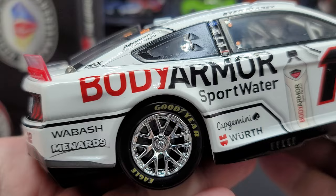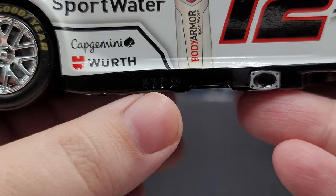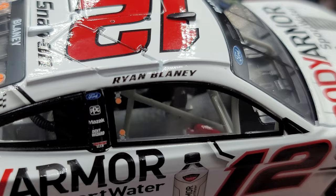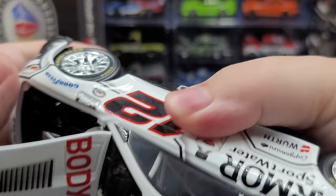Moving to the right side of the car — basically the same as the left side. Body Armor Sport Water, Wabash, Menards, Cap Jimini, Worth, Body Armor Sport Water bottle right there, number 12, exhaust in silver. There are cooling vents for the exhaust but they're not detailed since it's not a race-used diecast. For the interior, there are red fire extinguishers, a full containment carbon fiber seat, digital dash detail, and more.